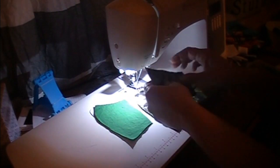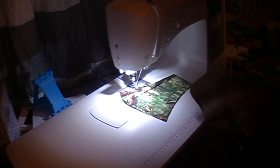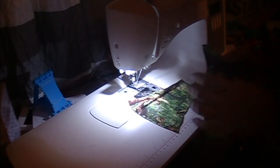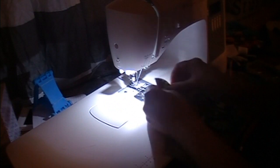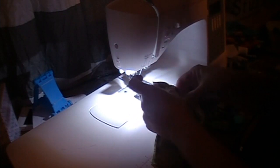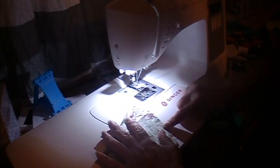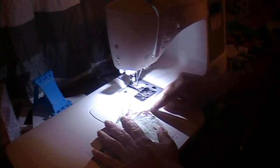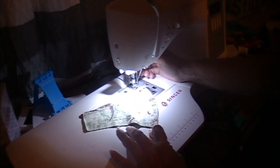We're going to start off with the easiest one first, which is this one right here — it is the mouth piece. What I'm going to do is take this one and put the right sides together, match them up. I am going to sew along this end using the side of my presser foot as the guide, right along the edge of the fabric, and I'm going to backstitch at the beginning and at the end, just to secure it.